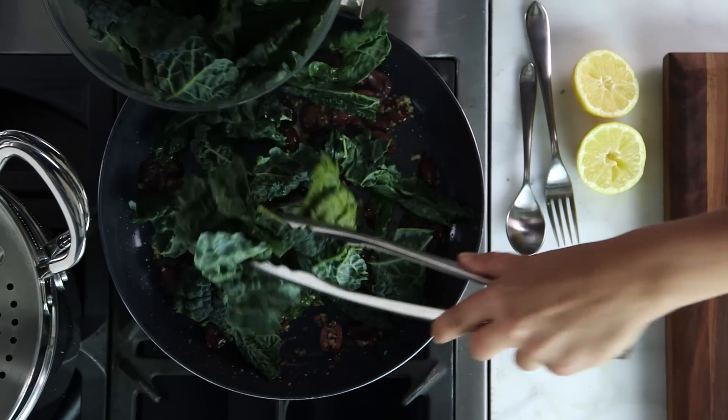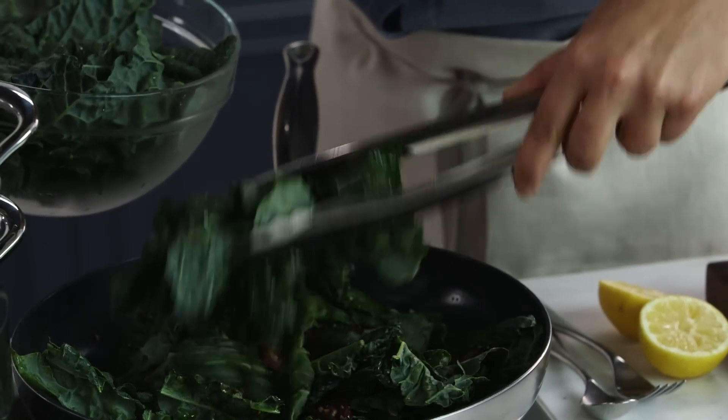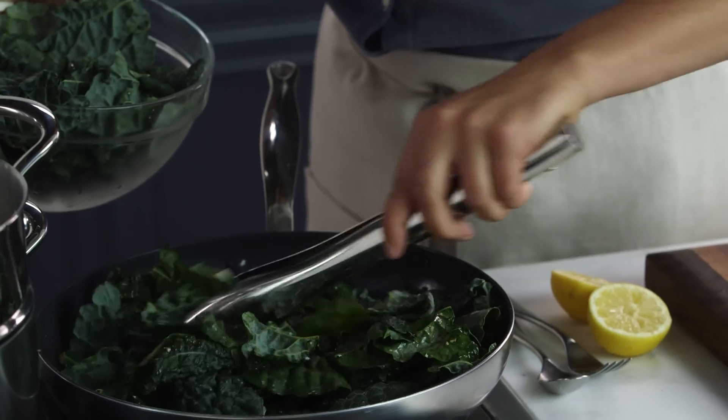We're going to wilt the kale down in this. Now it's time to put the kale in. I love the idea of adding kale to the salad instead of a typical crisp lettuce — this is just going to wilt and be such a beautiful take on it.